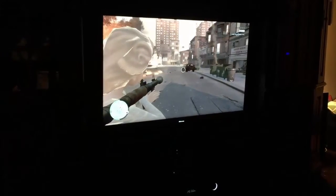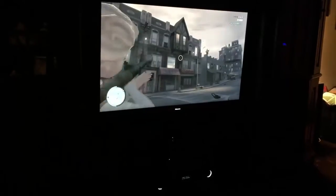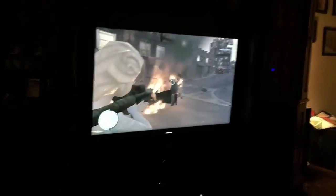No need to worry though, because she isn't really playing GTA. I've got some mods installed there where it replaces the main character's model with Elsa from the cartoon Frozen, and the main story missions are blocked and everything. So she's not going to be exposed to any inappropriate content here. I basically got God mode enabled and all she can really do is run around and shoot stuff.